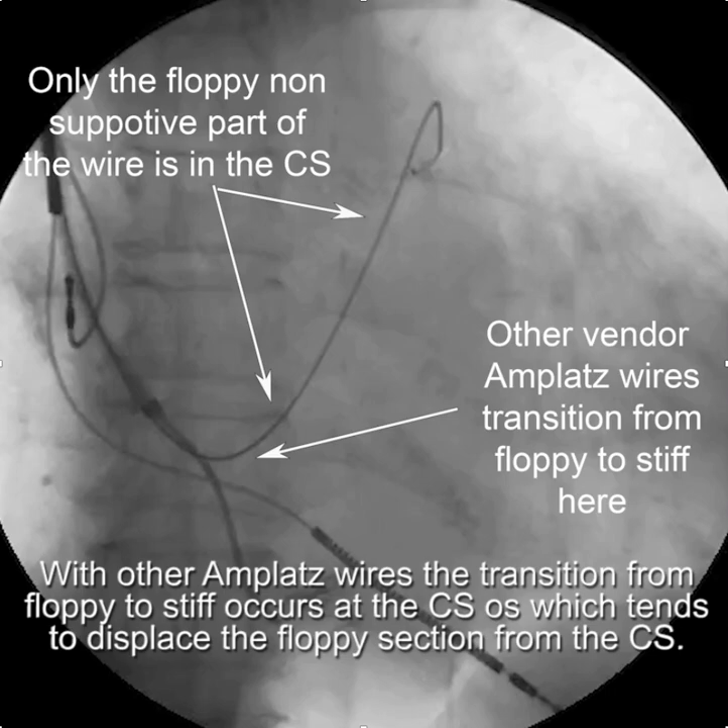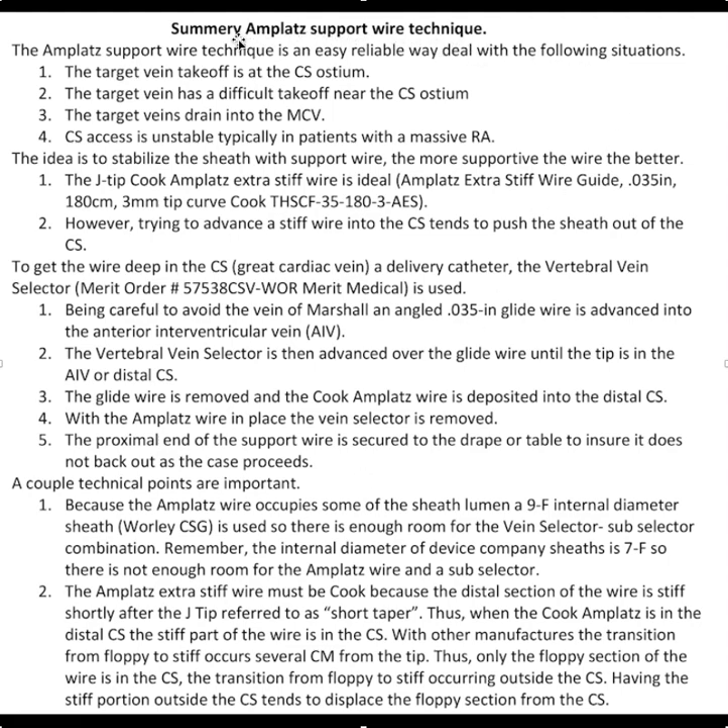To summarize the key points: the technique is most useful in the scenarios described; you must use the Cook AMPLAT wire; a vertebral vein selector or conduit is required to deposit the wire deep into the CS; and this is best done with a nine French internal-diameter sheath, such as the Worley sheath, because there is enough room to work beside the AMPLAT wire. The Cook wire is essential due to its short taper — all other AMPLAT wires have a long floppy section. This is one of the most well-received techniques I recommend.